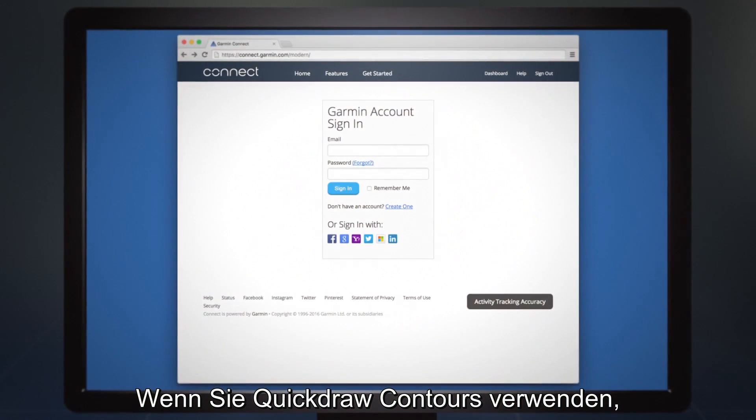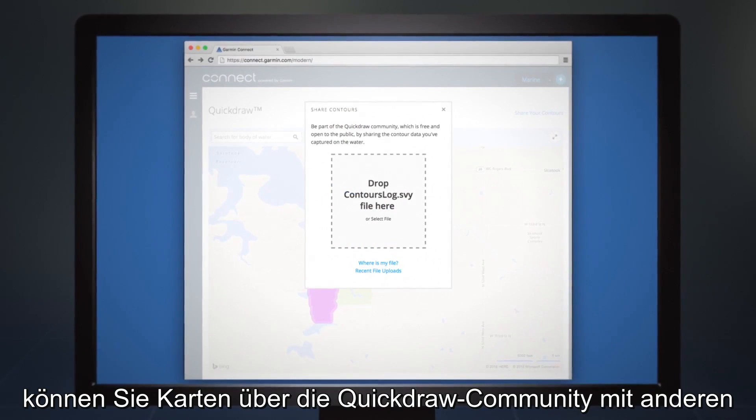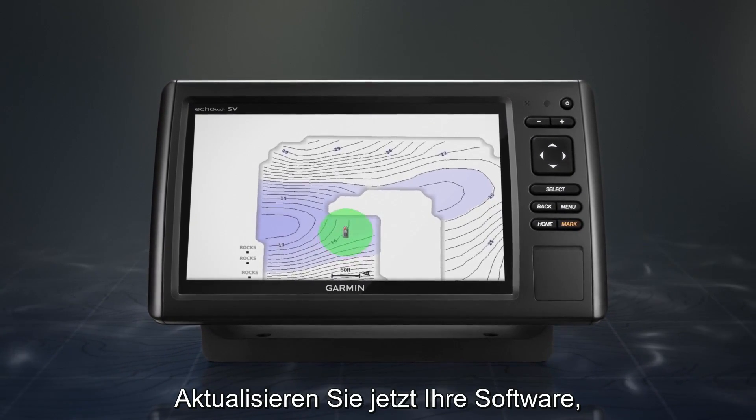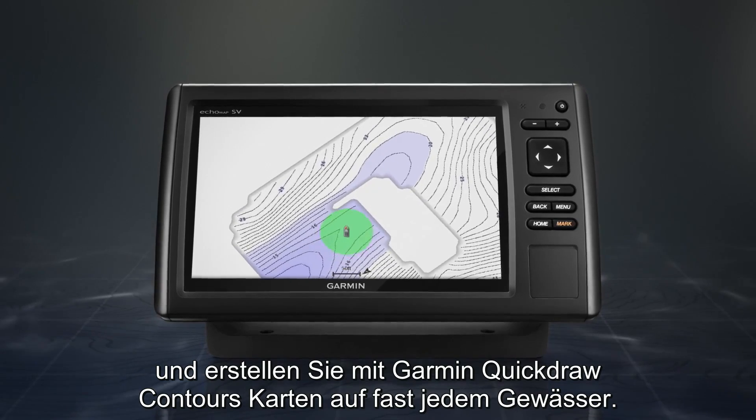Once you start using Quickdraw Contours, you'll be able to share maps with other Garmin fishing and boating enthusiasts through the Quickdraw Community. Upgrade your software now and use Garmin Quickdraw Contours to start mapping nearly any body of water.